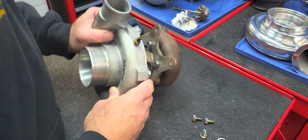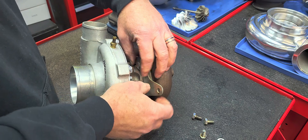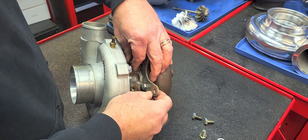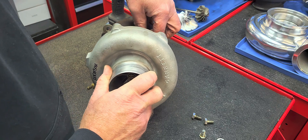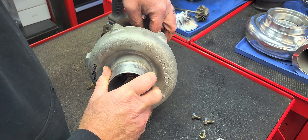Sorry about that — customers came in the door, we've got to take care of them. Anyway, like I was saying, one of my favorite street turbos. Do I want to use the word antiquated technology? Obviously it is old technology — it's been around since the late 80s, early 90s — but it sure works.